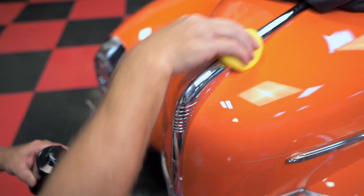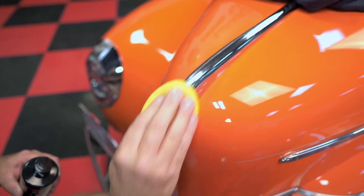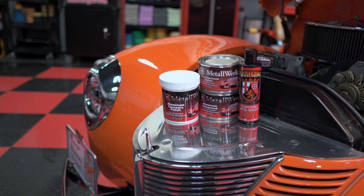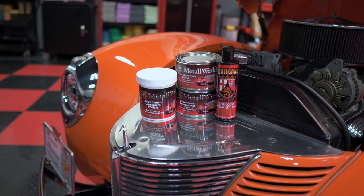Once you've restored the finish, use Wolfgang Metalwork Concours Metal Sealant to seal the surface and help prevent future oxidation. This acrylic base sealant is non-abrasive and can be used on all types of metal to seal out Mother Nature and lock in the shine.